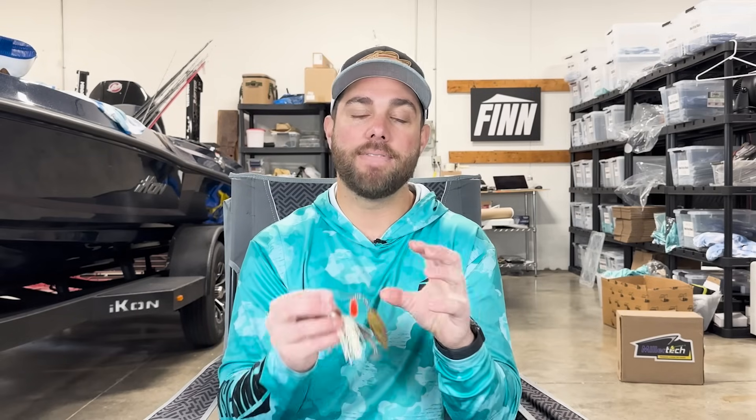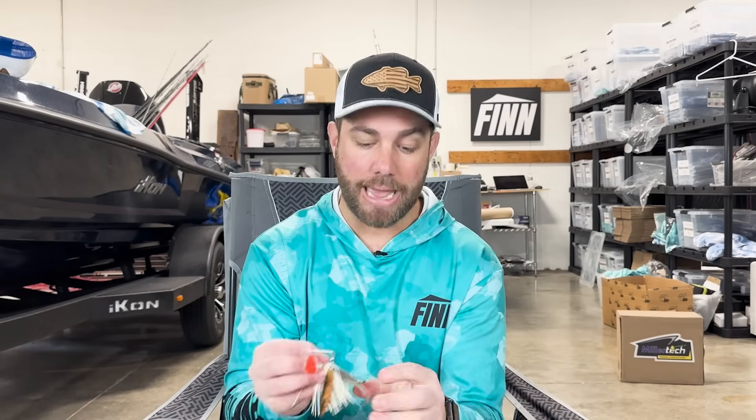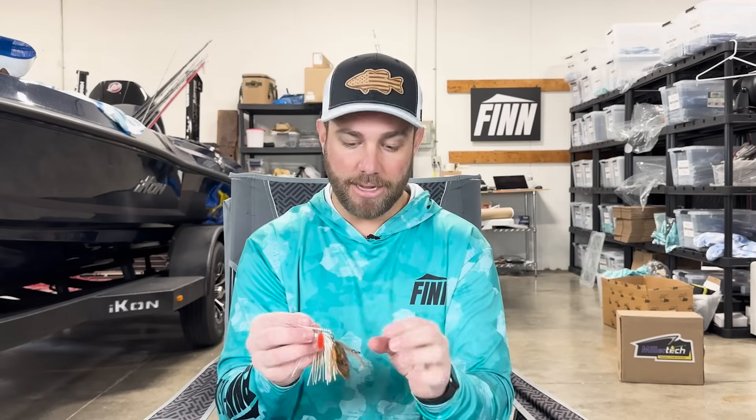But what I've kind of seen is that when you take that trailer hook off, it seems like bass get the main hook a lot better. Sometimes I think the trailer hook almost gets in the way — the fish gets the trailer hook and then it doesn't allow them to get the main hook, which is not great. I would rather them have the main hook, because that hook is usually much higher quality.